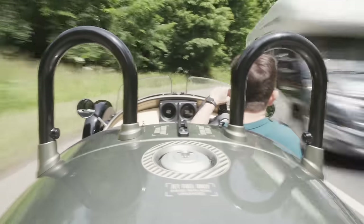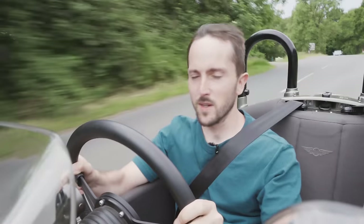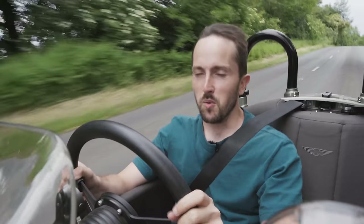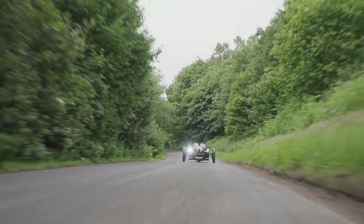There's a sense of anticipation, a little bit of nervousness, but paired with curiosity. You're aware, too, that you're about to drive something that's very special to Morgan, because the very first Morgan that was ever made in 1909 — the Morgan Runabout — was a three-wheeler. I love that tale, that history. This hasn't just been made for the fun of it — well, it has — but there's that real backstory there.